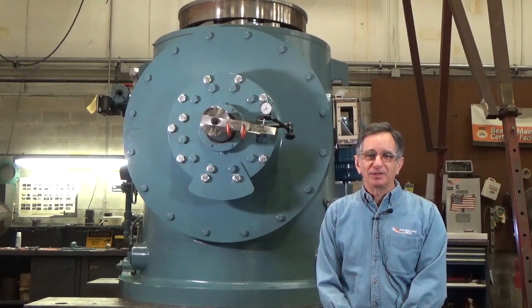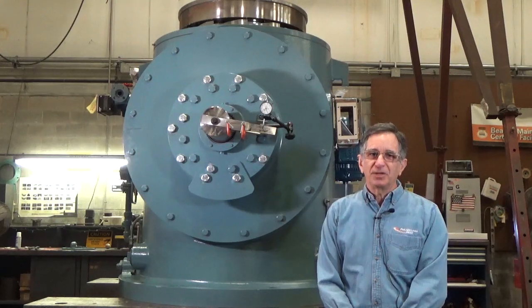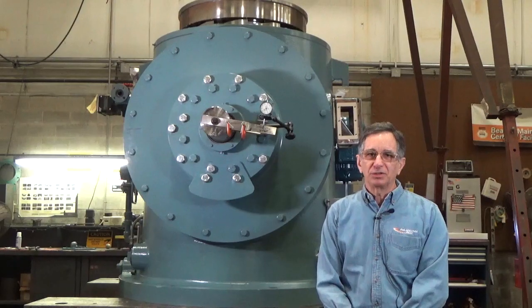Hello, I am Andy Pomerantz, Technical Services Manager of Philadelphia Gear. Today I'm standing in front of one of our Model 36FP right angle pump drives, and we are going to perform a backlash check that can be done externally to the gearbox.